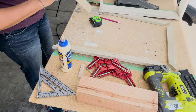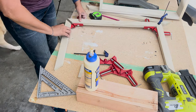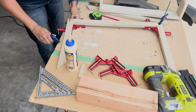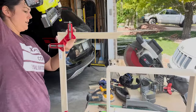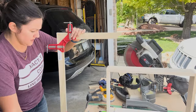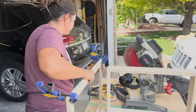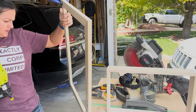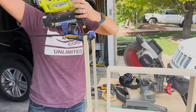Now we are ready to assemble the face frame. I use my corner clamps and then some wood glue on the corners, clamp it together, and use an additional clamp to make sure it is flat. Then I stand it up and add a brad nail into each of the corners to make sure it is extra sturdy. I went with brad instead of pin to make sure the face frame doesn't fall apart. I will be adding a little bit of wood filler before I stain, and since this is the outer edge, it won't be as visible.